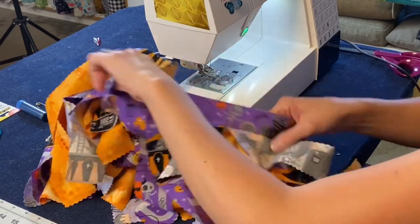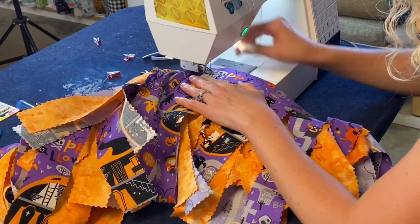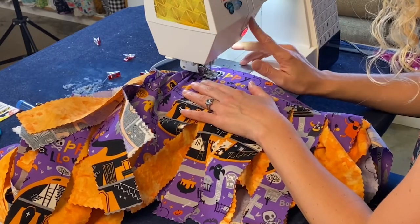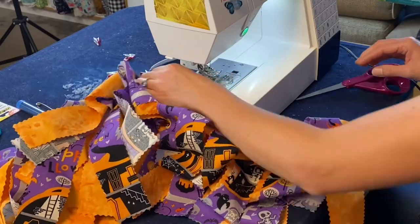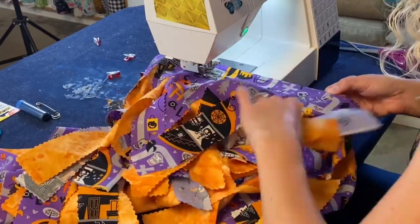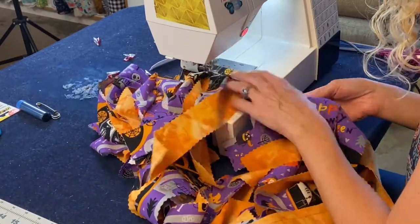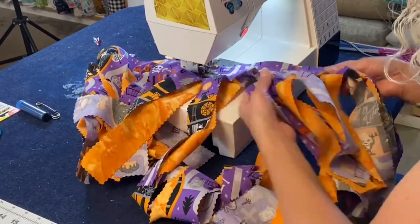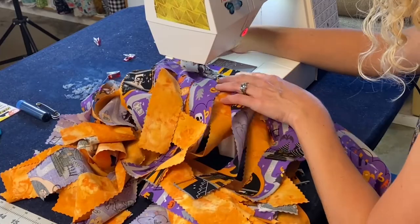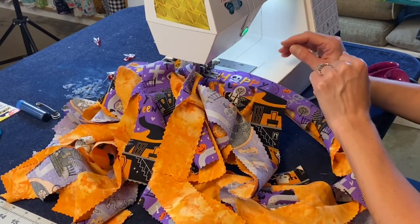We've sewn all the way around. Now let's go ahead and do that last bottom stitch so that we can run our elastic and have a tutu skirt. Make sure when you're coming up on the start, leave a hole to be able to run the elastic.